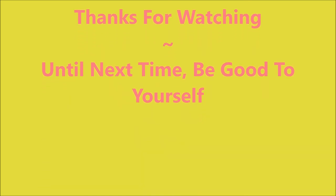I want to thank you for watching. Until next time, be good to yourself. Talk to you soon!